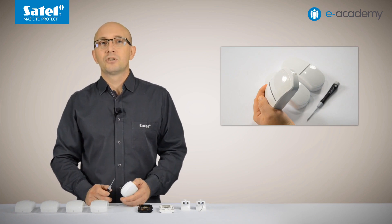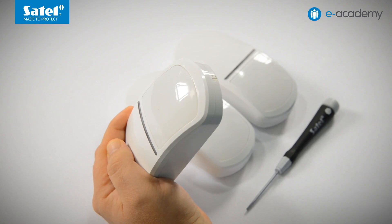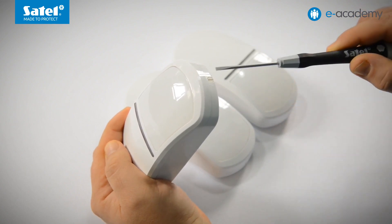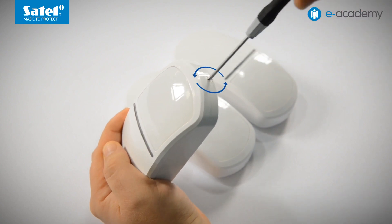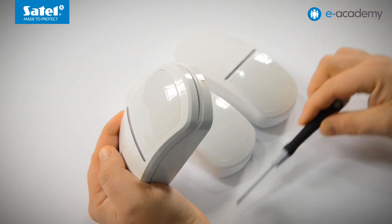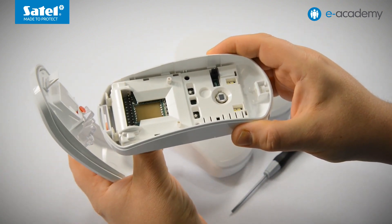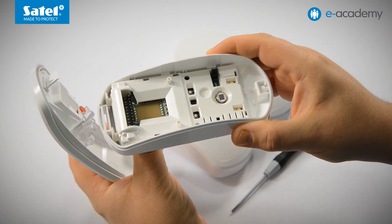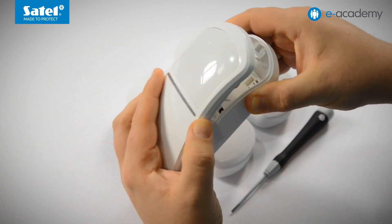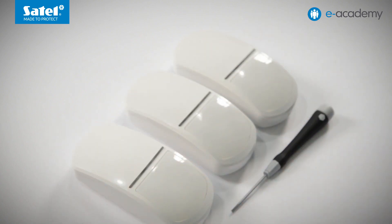The first of them is the practical mechanism for opening and closing of the detector enclosure. All you need to get inside the enclosure is a flat blade screwdriver. Use it to rotate the lock located on the bottom of the enclosure by approximately 90 degrees in the direction marked by the arrows. The enclosure cover will then snap open slightly. Now you can easily remove it to gain access to the electronic components inside. Closing of the enclosure is even easier because no tools are needed — just place the cover back and gently press the bottom part. A characteristic click is heard. That's it.